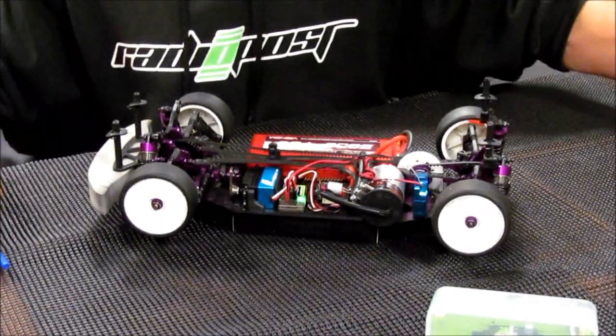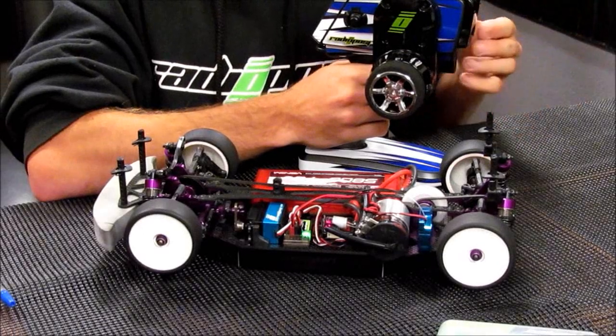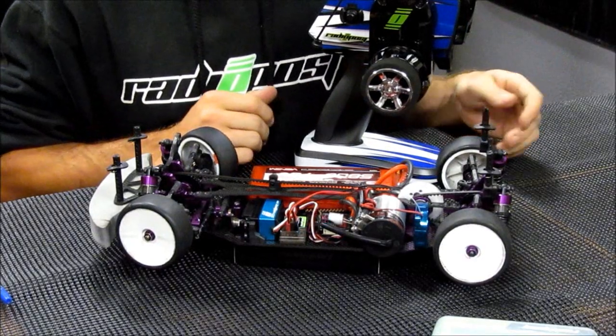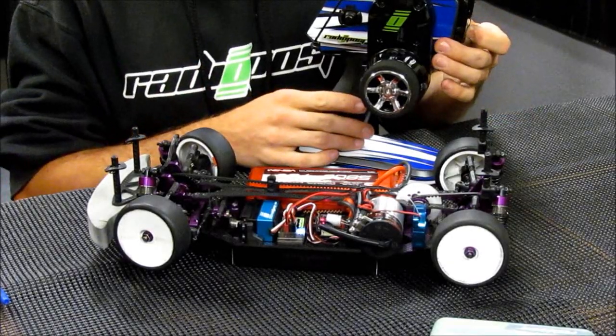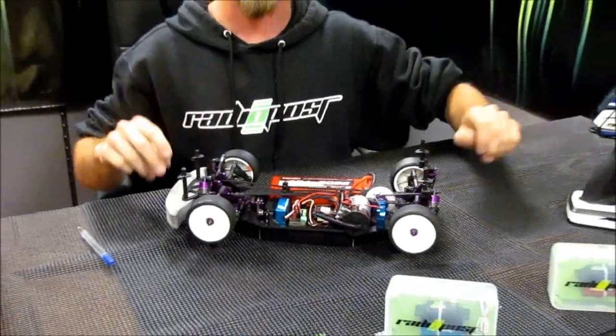Now to demonstrate how a failsafe is going to work, I'm just going to simply give the car throttle and turn off the radio. And that's how a failsafe works — you'll see the car stopped flawlessly, and the wheels turned to the right like I demonstrated. Now I'm going to turn the radio back on, and everything sets back up.